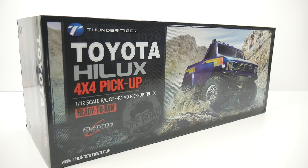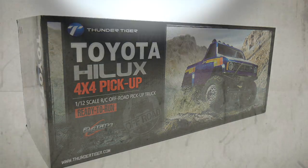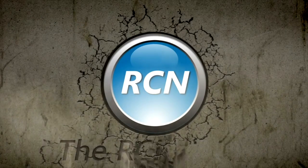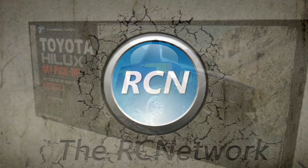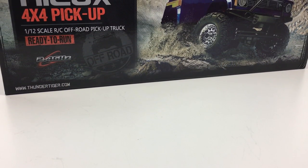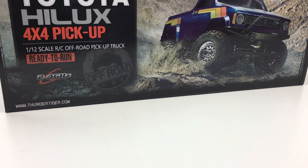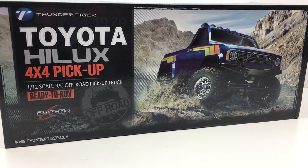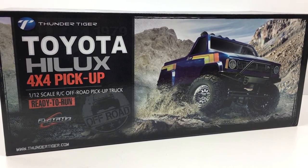It's time to crack into the brand new Thunder Tiger Toyota Hilux. Is this everything that's cracked up to be inside of the box? Let's find out and open it up. Hey guys, Rich here from TheRCnetwork.com and today we have a pretty cool unboxing of the Thunder Tiger Toyota Hilux. This is their newest four-wheel drive 1/12th scale off-road pickup truck, and this is the ready-to-run version.